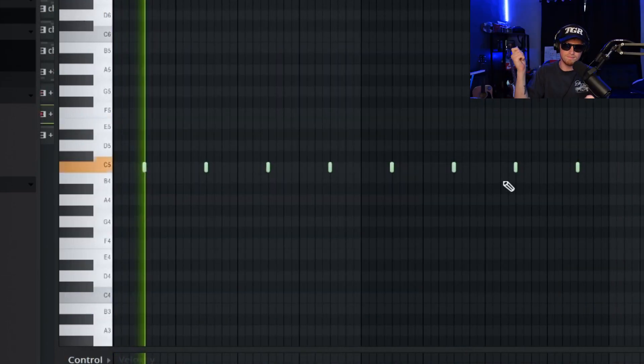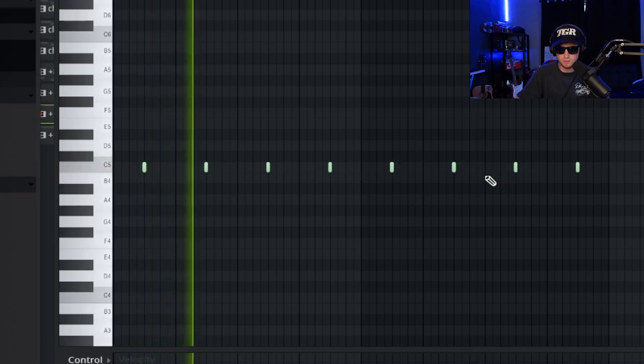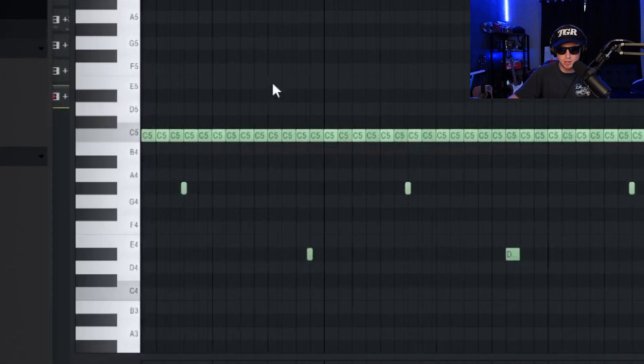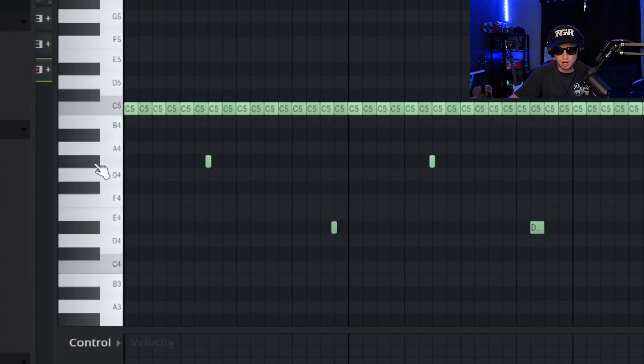And then this rim hits on the three. For the hi-hat, it's a two-step hi-hat, but as you guys can see I played around with the velocity and I also added these little lower hi-hats in there.